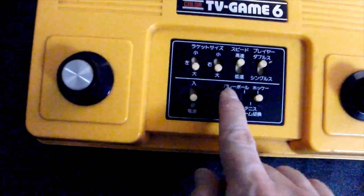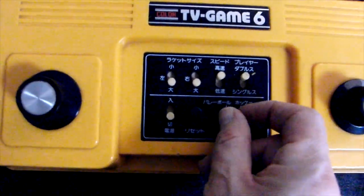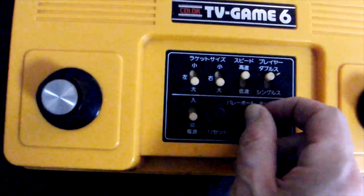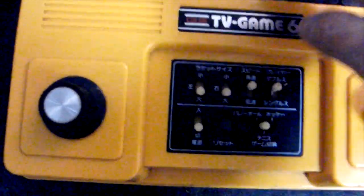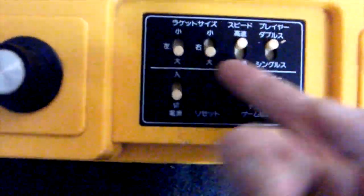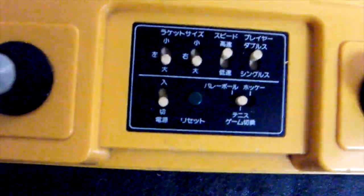There's a knob for the left side and one for the right side, a reset button, and you can switch between hockey, tennis, and volleyball. You can also select the paddle size — big or small for left, big or small for right — as well as speed: fast or slow, and doubles or singles.